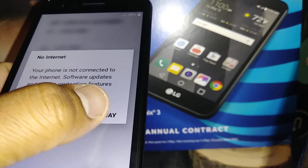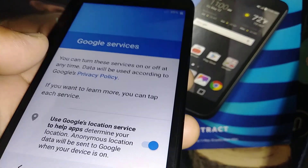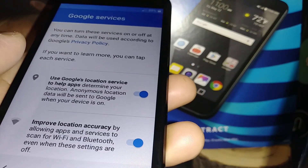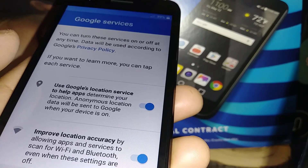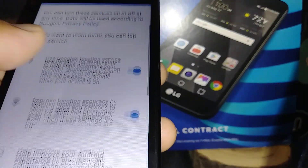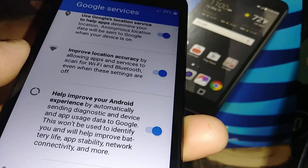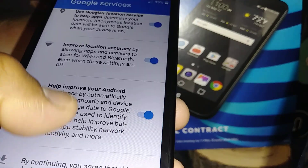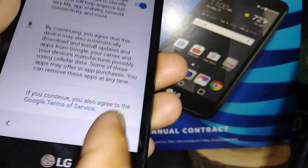For Google services, I suggest keeping Google location service on — that way when you search on Google, results will be based on your phone's location. Keep 'Improve Location Accuracy with Wi-Fi' on so you can save your data package, and keep the Android updates option on to receive updates from Google. Leave everything on.